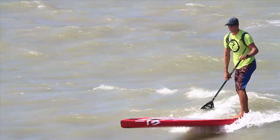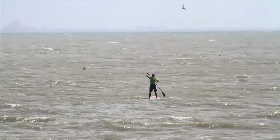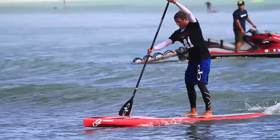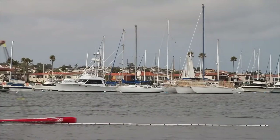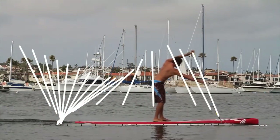Chase has been pretty solid on the water in the last couple of years. Chase has a pretty good stroke — he's tall, he's really strong, and you can see he does a lot of things really well here.